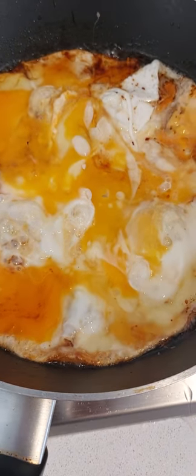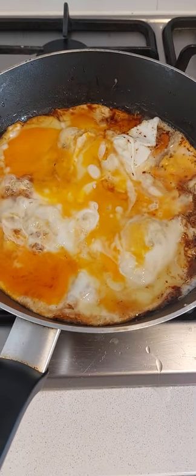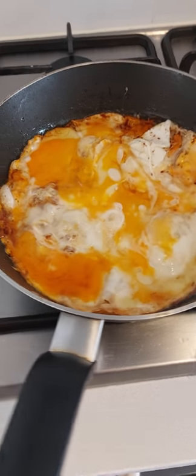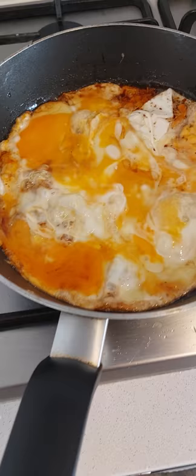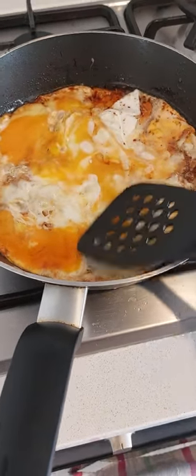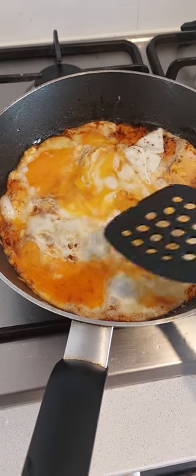Now I'm going to turn the heat down — well, turn it off — because the pan is actually heated up quite a lot. That'll keep on cooking. I could turn that over but I won't. Just test it. Yeah, it's all quite well cooked, but still with a little bit of softness to the yolk.